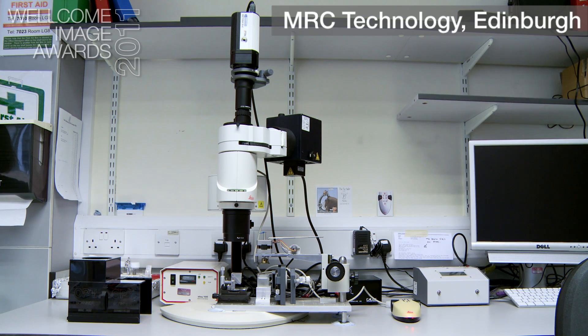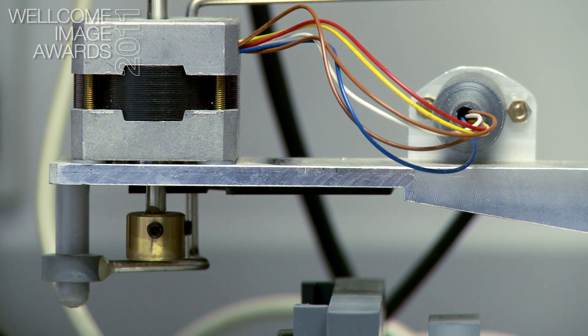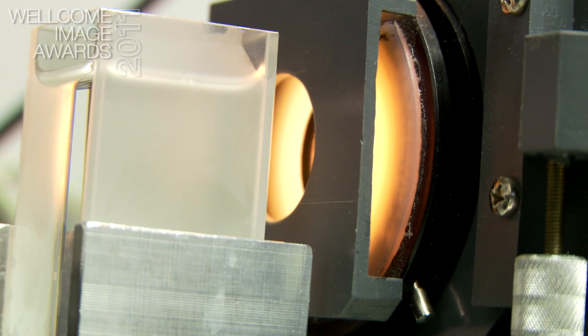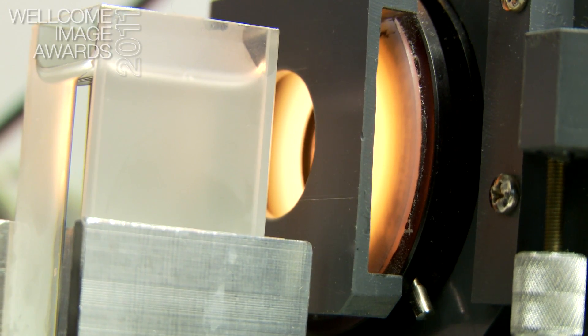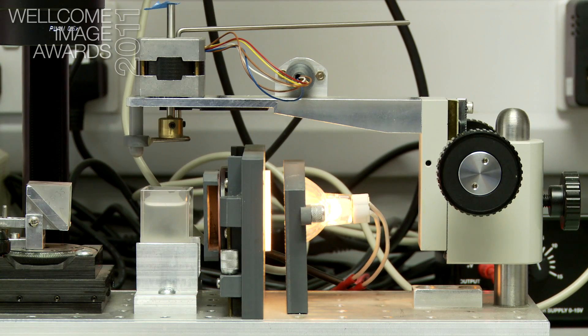This is the original homemade OPT machine. The motor is here and this is connected directly to the position where the sample is attached. Down here we have the imaging chamber. On this side here we have the transmission illumination.